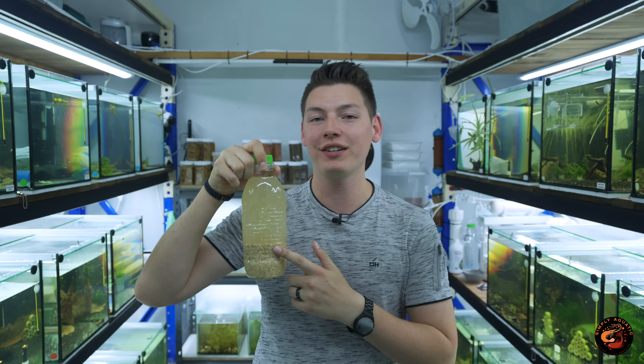Hello and welcome back to another tutorial video. For those of you that are new, you're watching Simply Aquatic and my name is Tristan. In today's video I'm going to be showing you guys how to make your very own beneficial bacteria right at home. Before we get started, I just want to send a massive shout out to Mark from Mark Shrimp Tanks — he's the one that originally gave me this idea and my recipe is largely based on his video. He's an absolute legendary YouTuber and shrimp keeper so definitely go check out his channel.